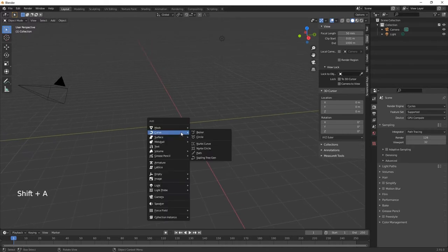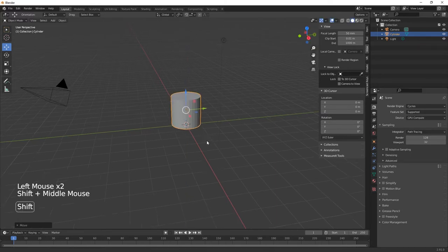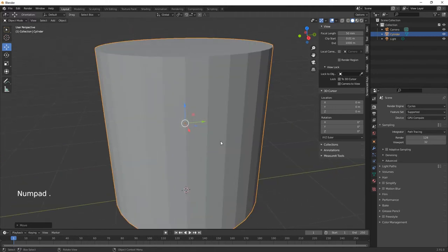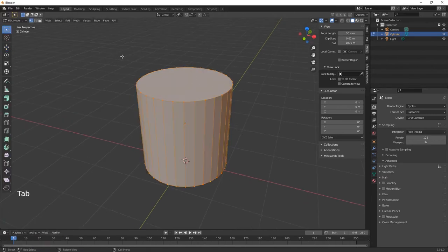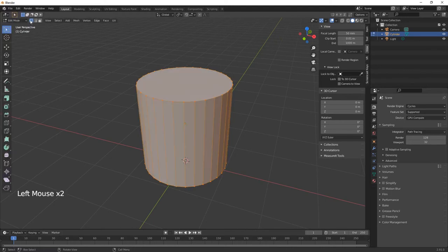We're going to start off with a cylinder, just leave it as default. Move it up. If you hit the decimal point on your keypad that will zoom in to the active object, and then hit Tab to go into edit mode, or you can come up here and change that to edit mode.